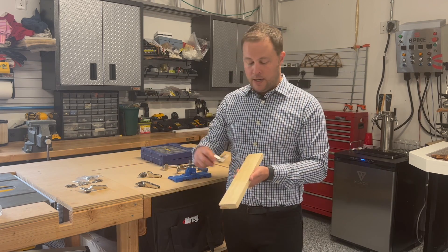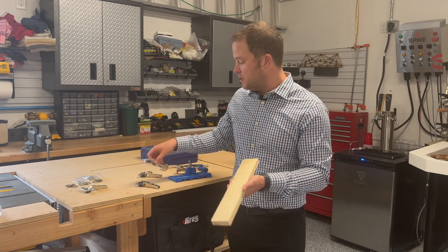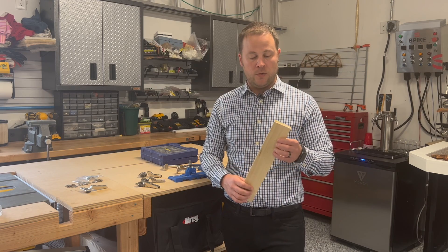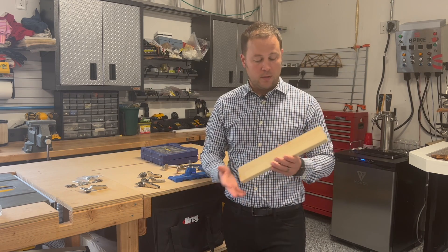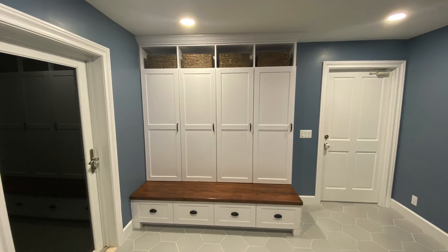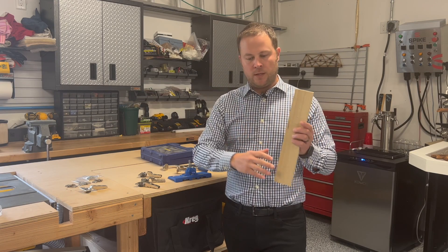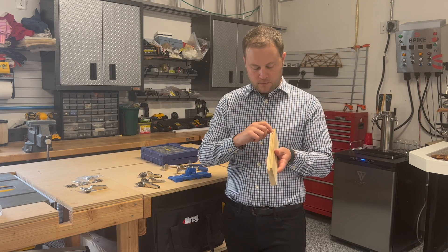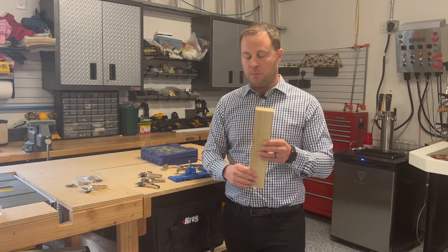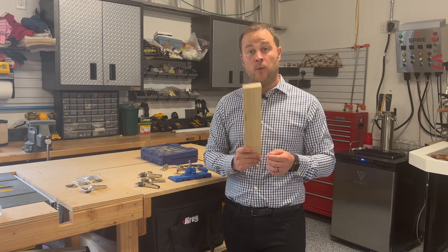We need to know what the offset is going to be to drill our hinge hole. This board is a poplar 1x3 that I used for my mudroom bench cabinet that I built recently. I've got four cubbies, so I needed four doors, and I made the doors out of this 1x3 poplar — they're shaker doors with a quarter-inch ply in the middle, routed in with my router.